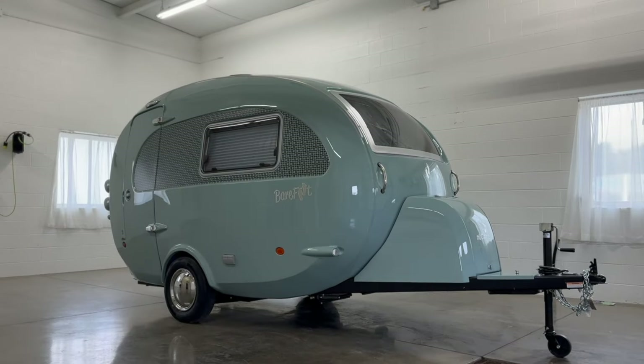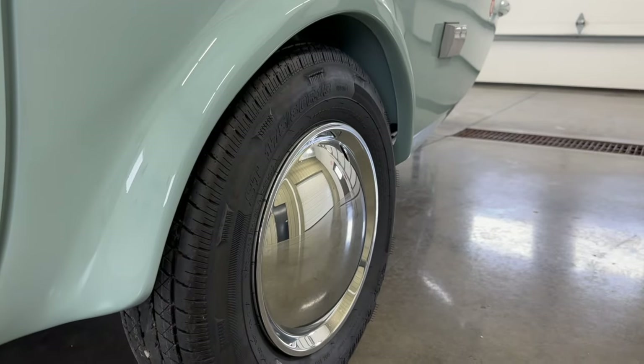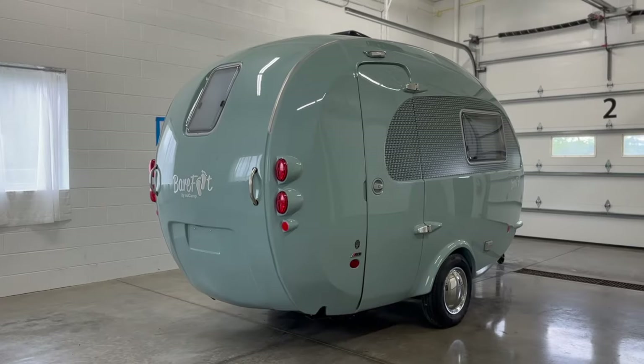The Barefoot is a luxury travel trailer packed with the amenities you need to camp comfortably. With the retro graphic and classic Babymoon wheels, this is a one-of-a-kind trailer that is the perfect choice for those that love glamping in style. Now, let's step inside.